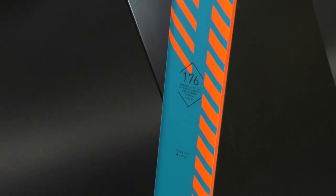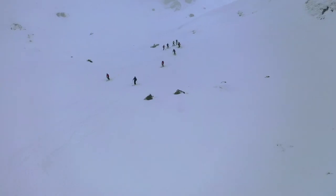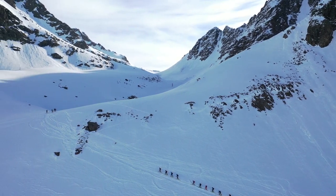It's a full sidewall construction so you have great edge hold, and the last thing we add is a titanium mounting plate which gives it great screw retention and also improves the edge hold underfoot. So that's the Hannibal 96 — check it out if you're looking for a great freeride all-around touring ski.